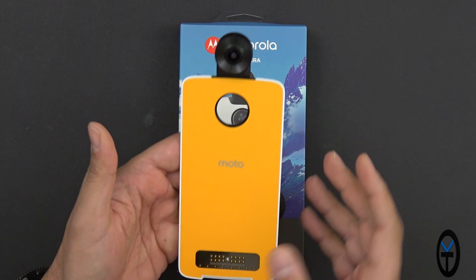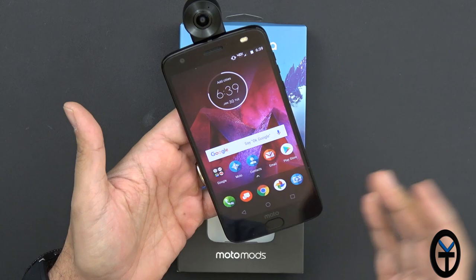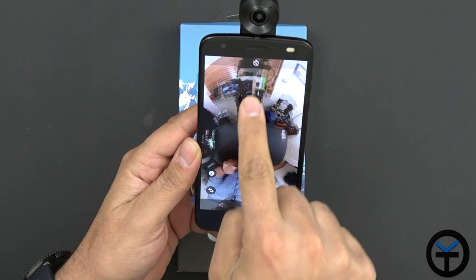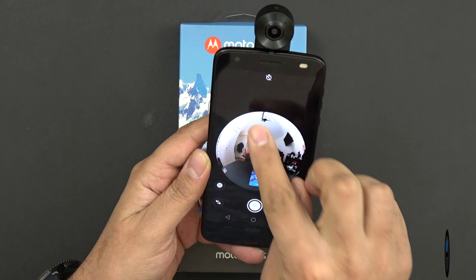Similar to the gaming mod, it's pretty simple — there's an opening for the main camera and you just attach it. You get that little vibration confirming it's connected. With this one, all you have to do is use the Motorola twist gesture to turn on the camera, and once you do that you'll notice it turns on and sets itself up. Let me go ahead and see if I can get myself in the picture — and right there, you can see I'm actually in the picture talking to you guys.